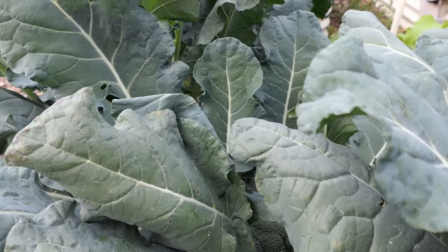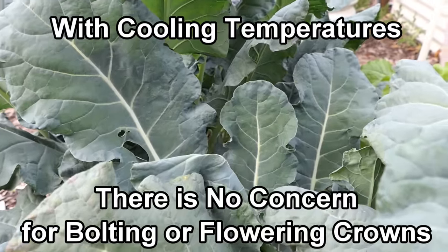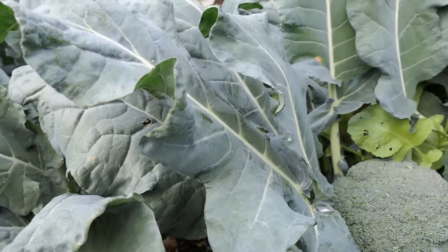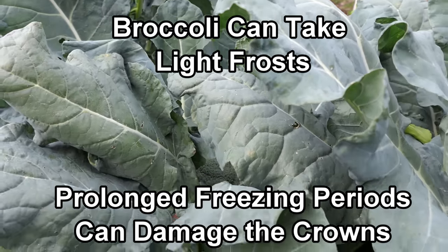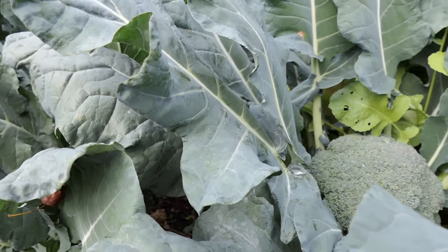So in August into fall, I grow broccoli that's going to mature somewhere between 60 and 85 days, and it's all really about the cool weather. It's not about the fertilizer, it's not about feeding them water-soluble fertilizer. It's not even really about the soil prep — anything basic works. It's all about the cool weather.